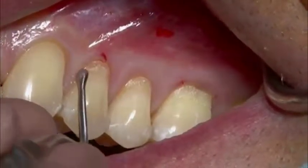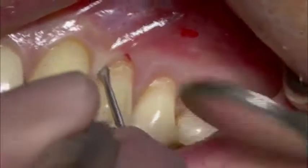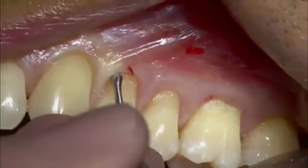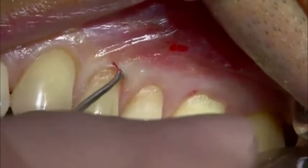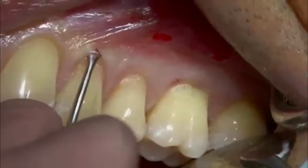The intrasulcular incision is made with a curved tunnelling knife. The instrument is kept continuously in contact with the bony surface to avoid the risk of soft tissue perforation. The mucoperiosteal pouch is elevated just past the mucogingival junction.